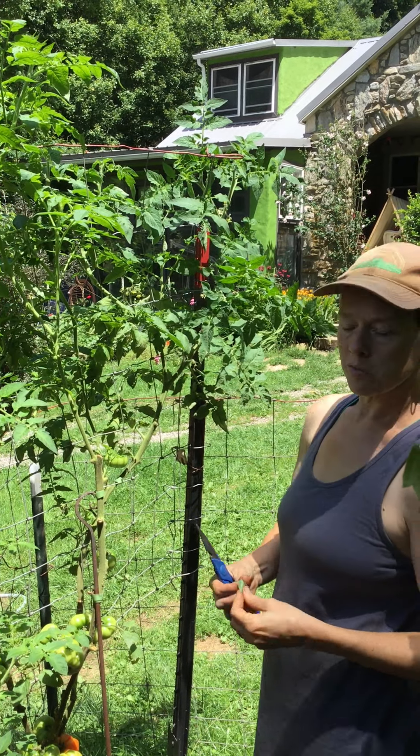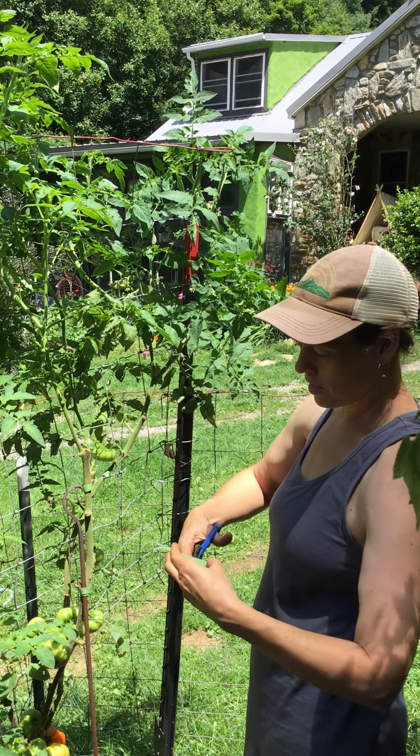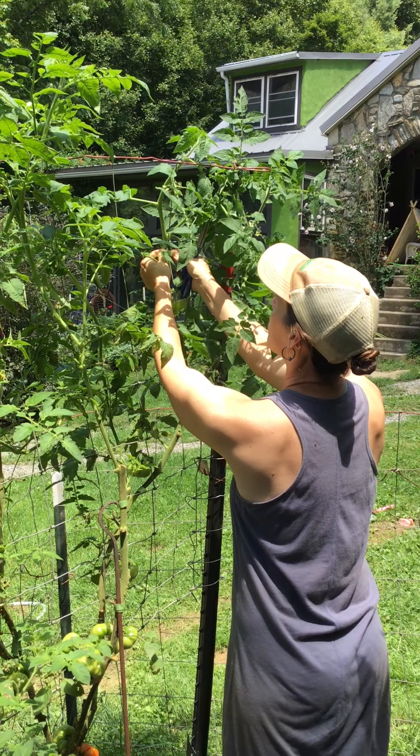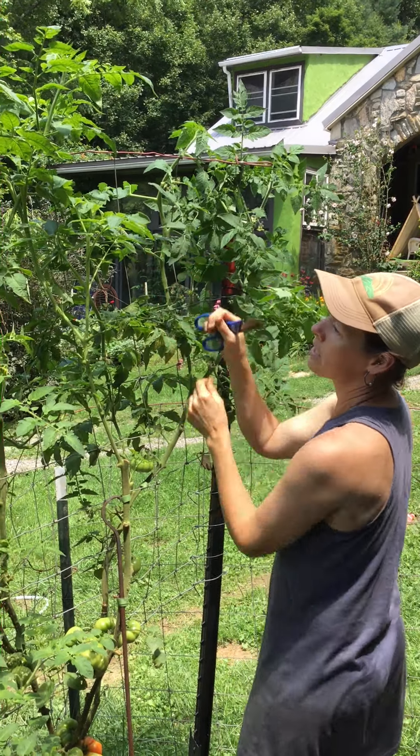I cut off branches sometimes that have little green tomatoes on them — it's just part of it. You have to be okay with losing a few tomatoes here and there to ensure that you get the ones that you really want to get.